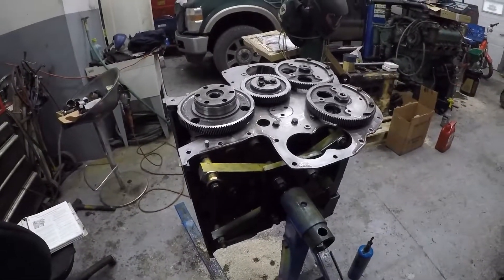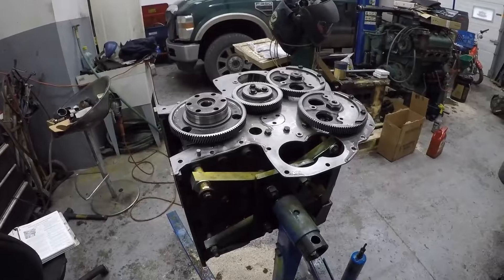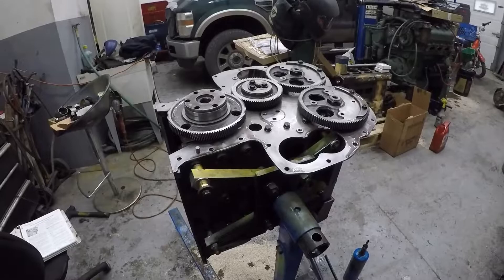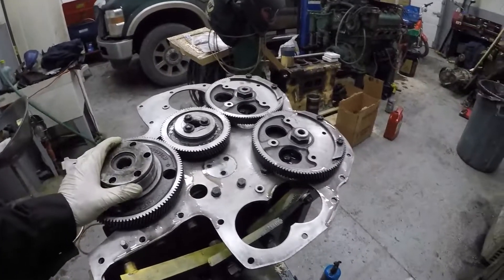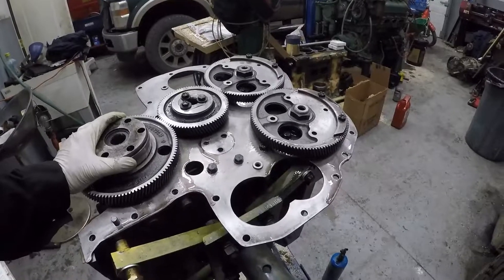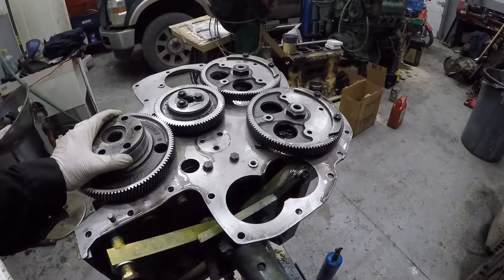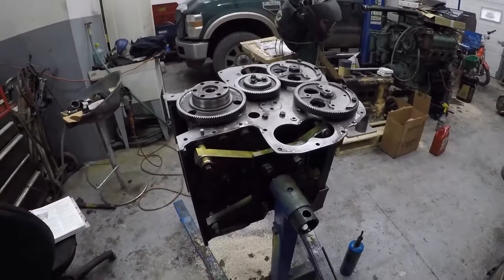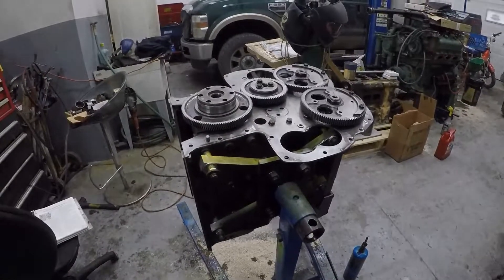So that's it for the timing gears on the engine. I'll put the front cover on now, and the oil pump and everything, and make sure everything spins freely there. Thanks for watching and stay tuned for the next episode on this build. Thanks a lot.